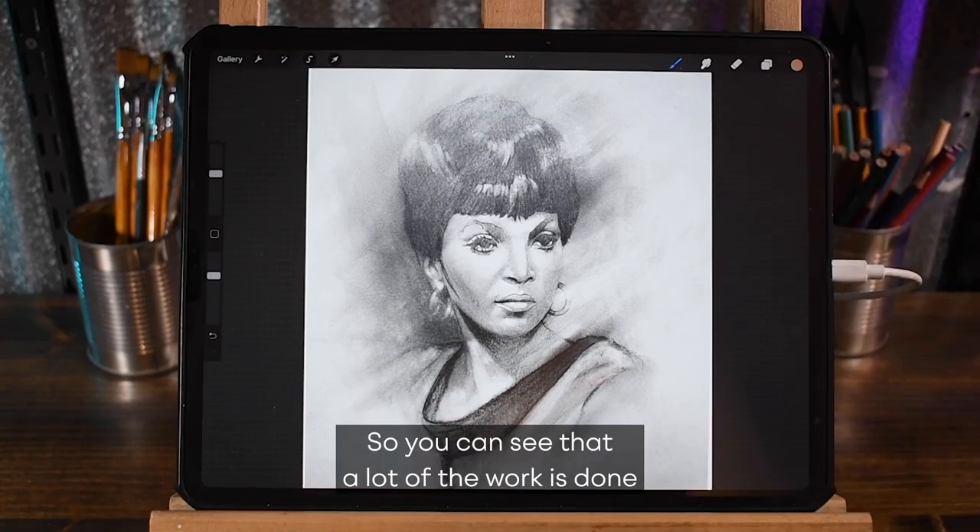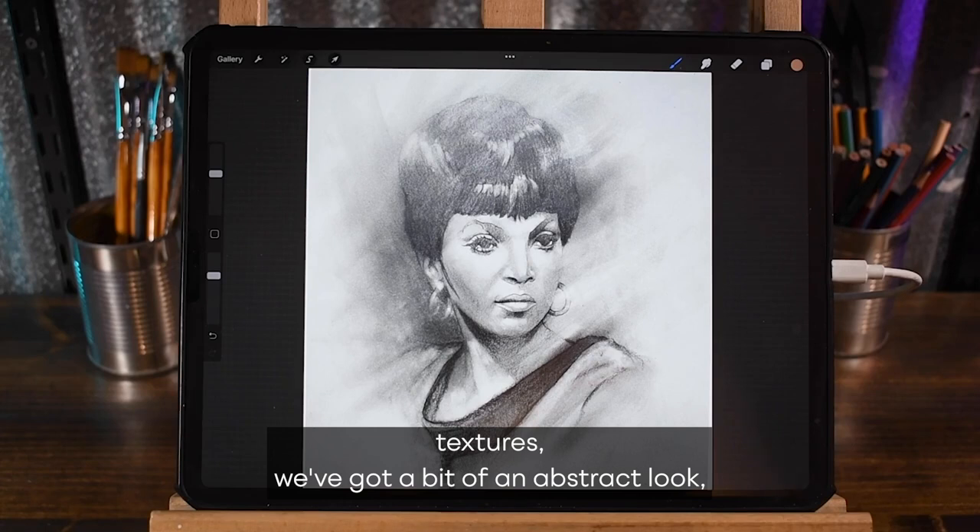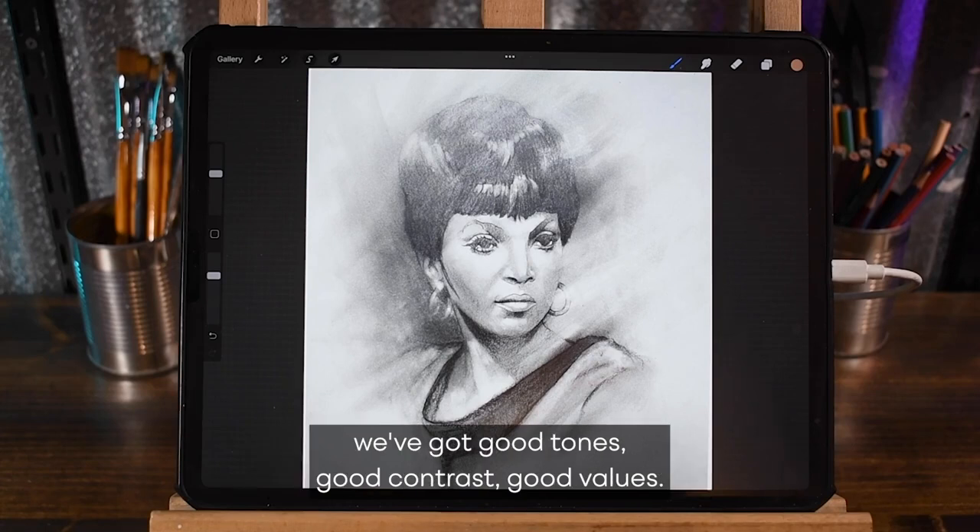You can see that a lot of the work is done because in the illustration we've got enough textures, we've got a bit of an abstract look, we've got good tones, good contrast, good value.